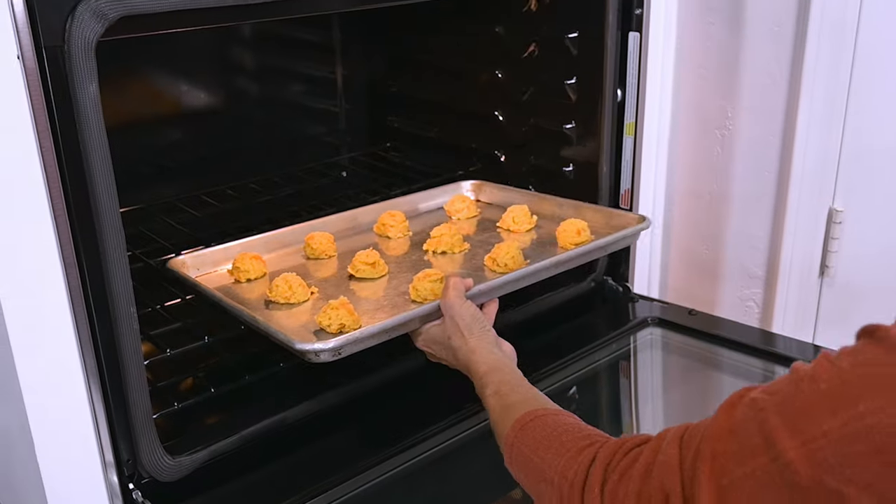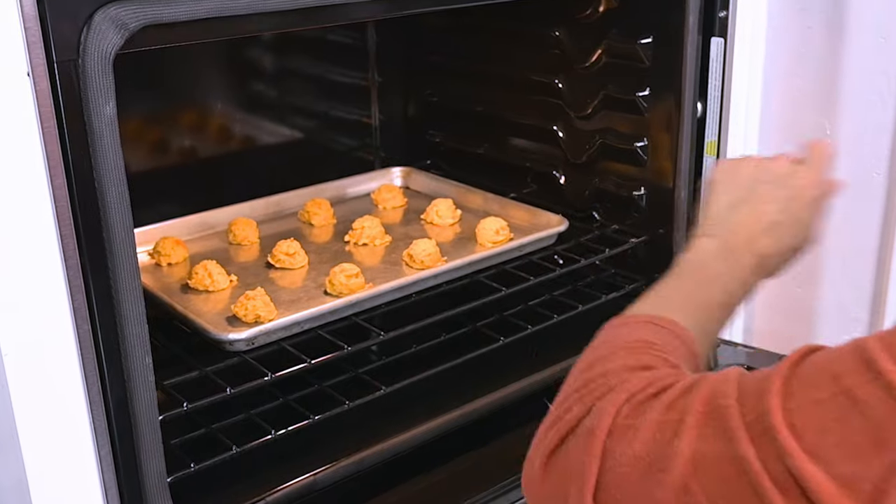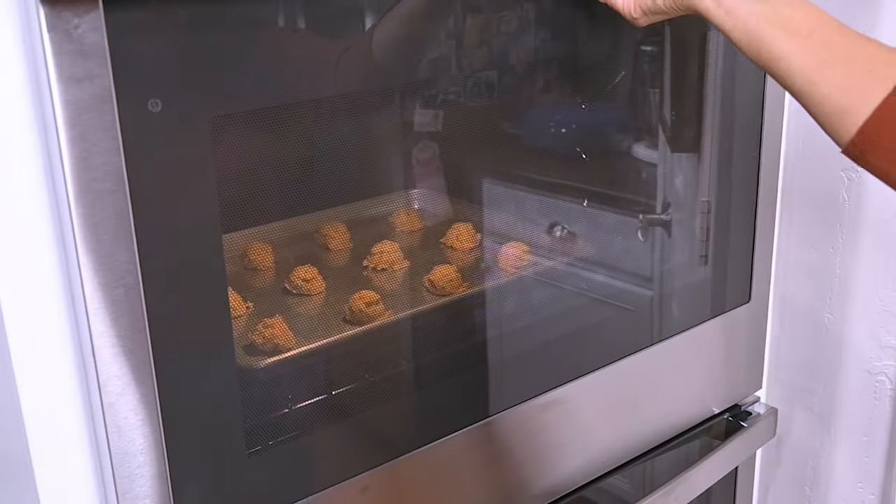Then pop them in the oven to bake at 350 degrees for 12 to 15 minutes, or until the edges of the cookies are golden brown.